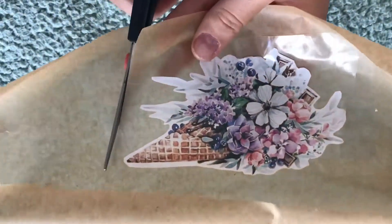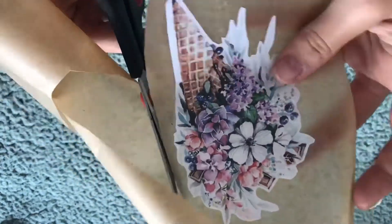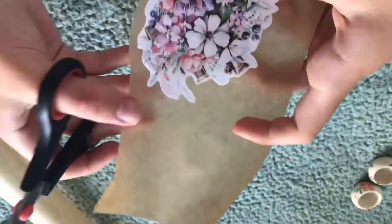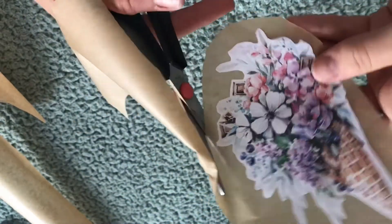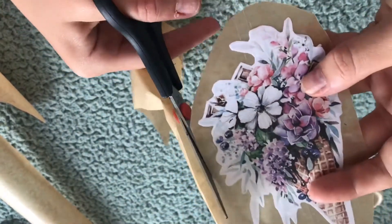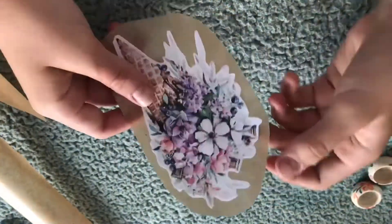And then you're going to cut the sticker out. You can cut them out in rectangles, or you can cut them out going around the picture. I prefer going around the picture, but you can do whatever you like.